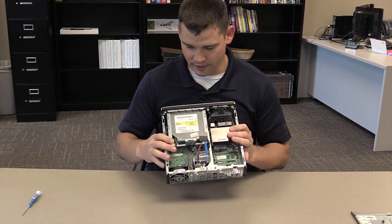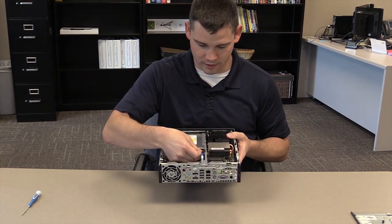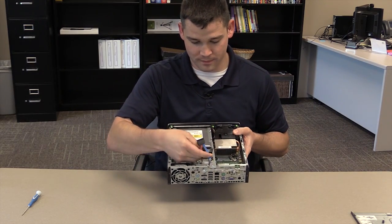Now the hard drive is under the optical disk drive here, so you'll have to unplug the SATA and the power for that — it's this blue cable.